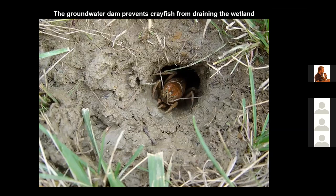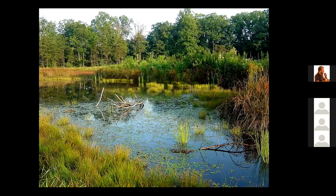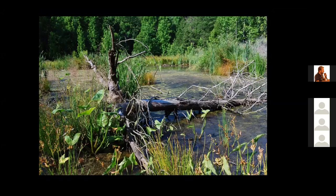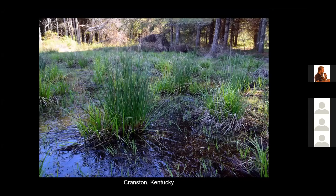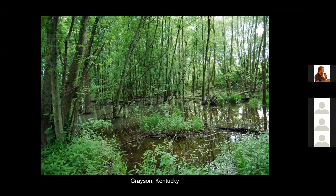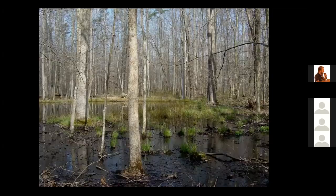Building a groundwater dam also prevents animals like crayfish that burrow into the ground from draining your wetland area. Wetlands built using the surface water technique with a groundwater dam can range in size from small to large. Here's one we built on a 100-year floodplain, another on a mined site, a wet meadow using the technique, a forested wetland, and another forested wetland — all built using the surface water technique with a groundwater dam.